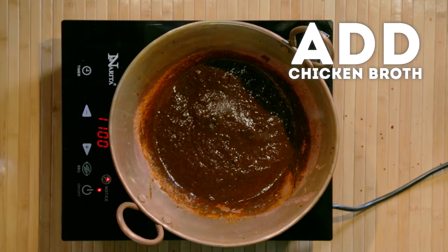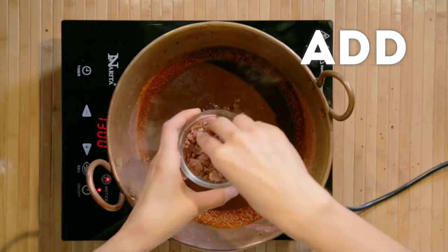So once it's bubbling, that's when we add the chicken broth. How much chicken broth are you going to pour in there? I'm going to add about a cup. And then to kind of balance it out with a little bit of sweetness — this is Oaxacan chocolate.